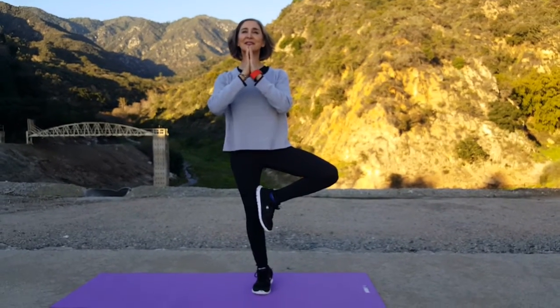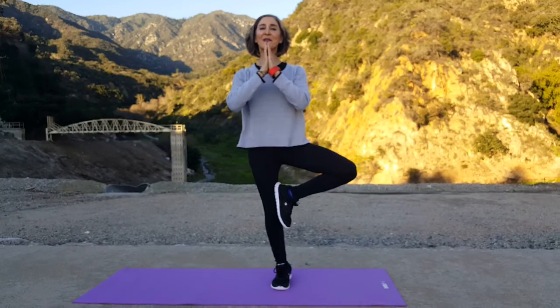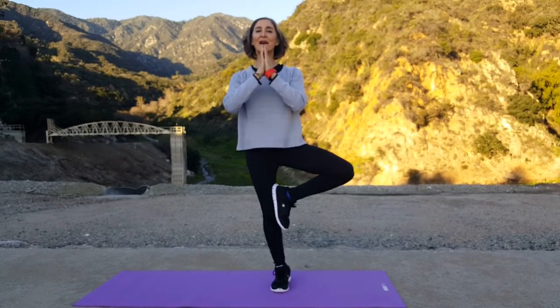The wind is kind of pushing me. We're going to bring our hands center, and we're going to hold for 8, 7, 6, 5, 4, 3, 2, and 1.